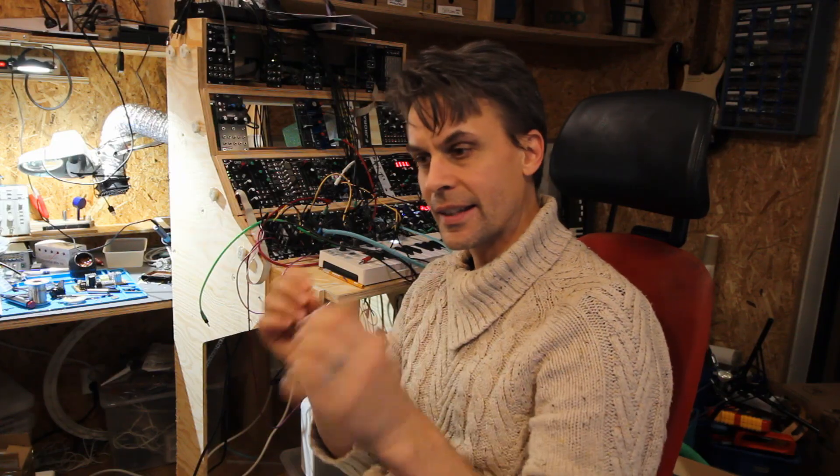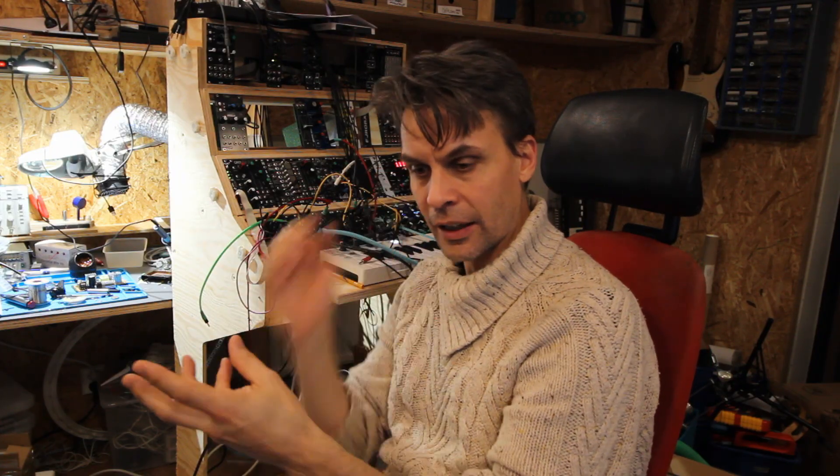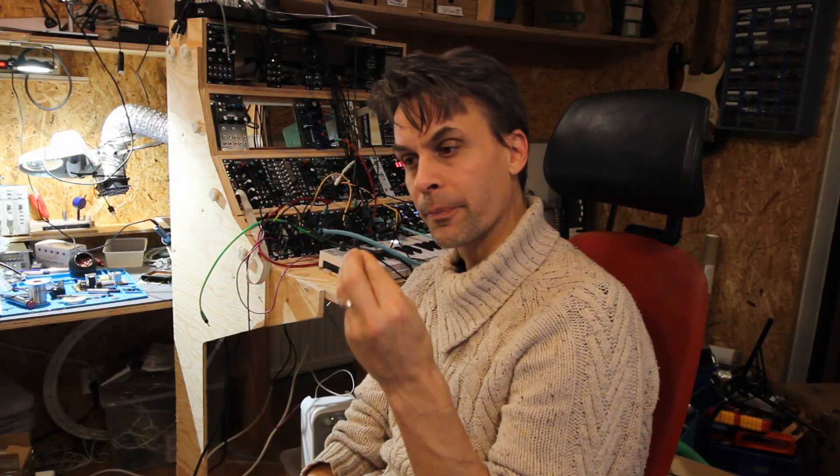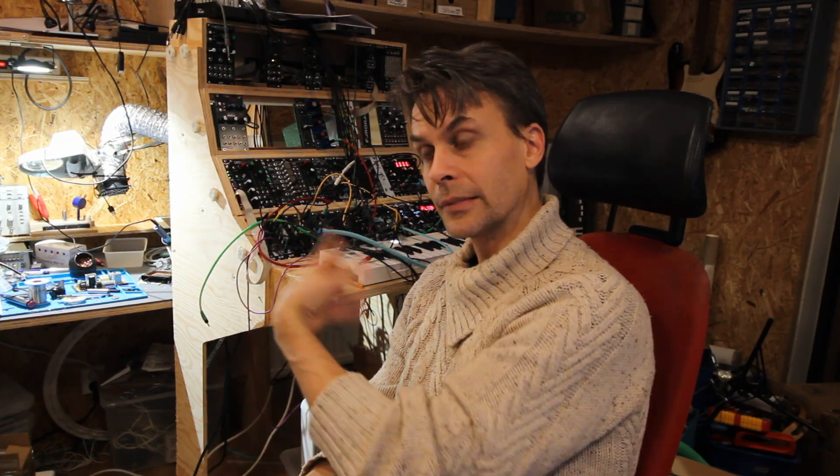One of the main sale points was the CV Recorder that I had added to the firmware, which is now added to the firmware on the Github. If you have a Sith and you haven't updated and you want to try out the CV Recorder, I really recommend doing that. Quick how it works.